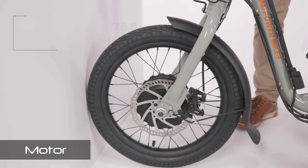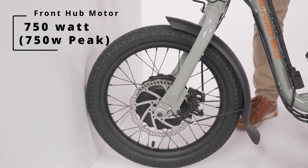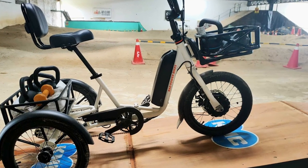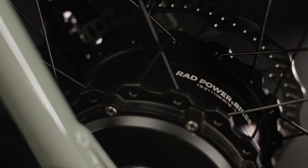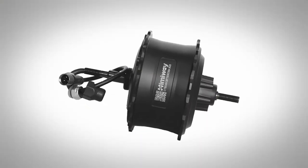The Rad Trike comes with a standard 750-watt geared hub motor, but since it's a trike, it's located in the front wheel instead of the rear. Rad has been withholding many of their motor specifications, so the torque rating isn't available. The motor is a custom-made Rad Powerbikes branded motor, which is more than likely made by a third party just for Rad — many E-Bike manufacturers are doing that these days.